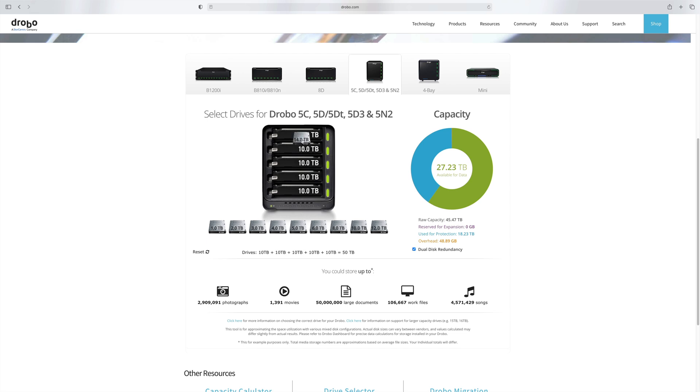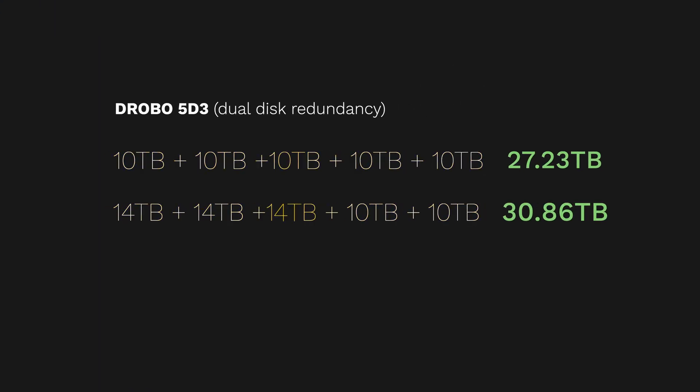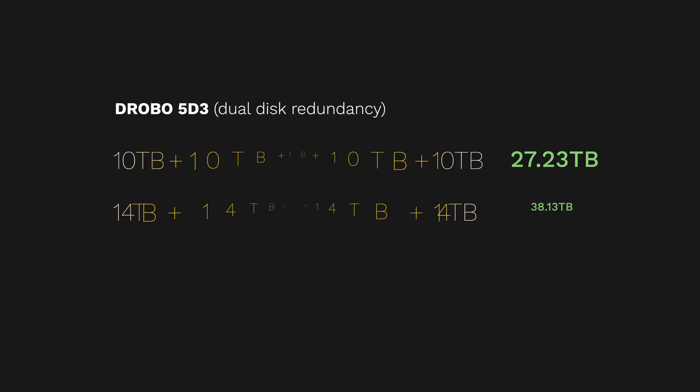Now let's say we want to expand and add a 14TB drive. Adding one 14TB drive doesn't increase the storage space at all — it just reserves space for the future. To start seeing extra space, we need two more drives. So that's three 14TB drives just to increase space by four terabytes — spending 1,248 euros for just four terabytes. That is a terrible return on investment. To upgrade to 40TB on a five-bay Drobo, we'd have to replace all drives with 14TB disks — a whopping 2,080 euros for 11TB more.